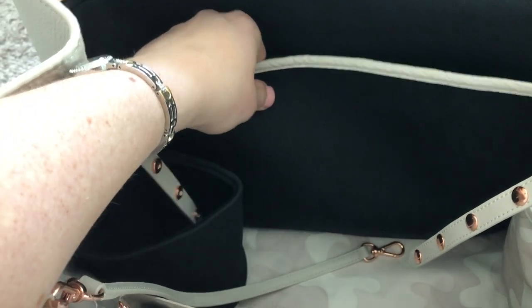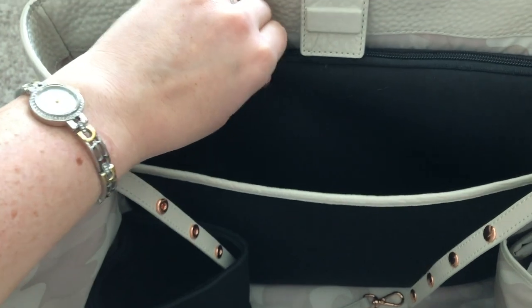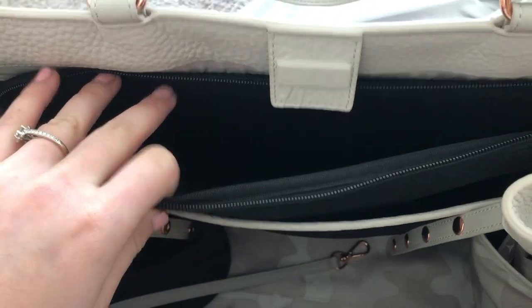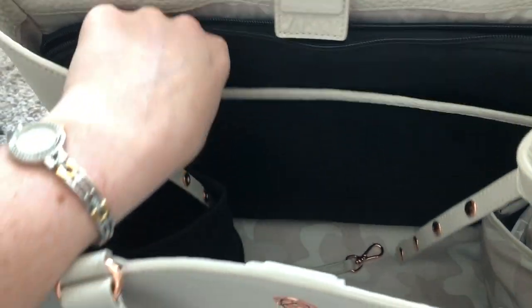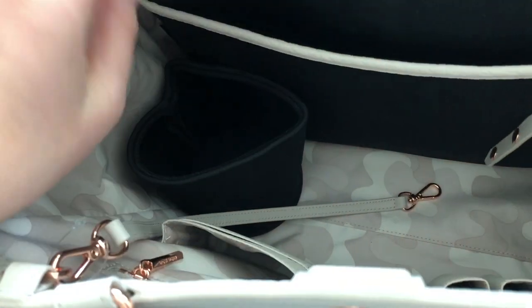Starting off here, it's almost like this neoprene fabric which is really popular in some of their bags, but I much prefer this side which just has the lining. I don't think the black goes very well with the overall vibe of the bag, but no one will see that. In here we have a laptop case that holds up to a 15-inch MacBook. There are two other sizes — one holds a tablet and one holds a 13-inch. Then you have this pocket here, and on the side another pocket with another dust bag.